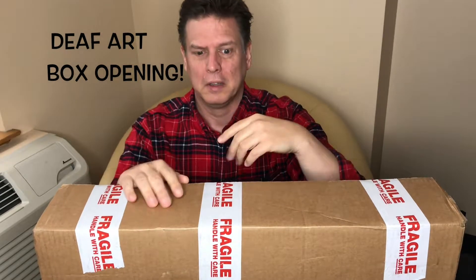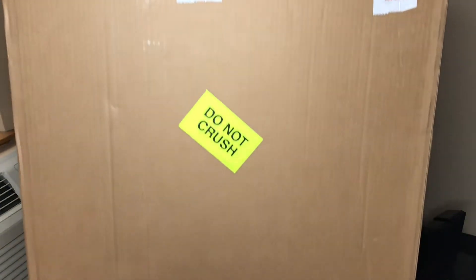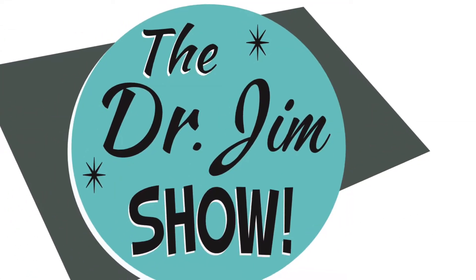We're gonna open the box now. I got it a bit late but it's pretty cool. Let's see what's in here — boy, it's big!